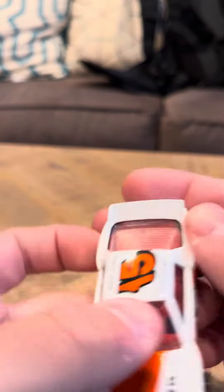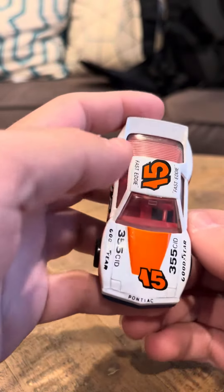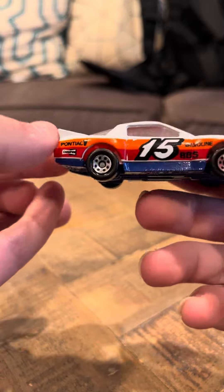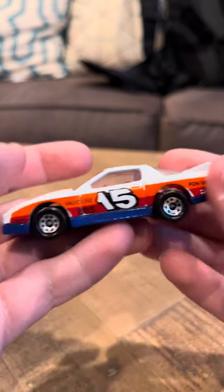It says on the top '15 Fast Eddie.' On the front here it says '355 CID Goodyear Pontiac.' It's number 15 on the sides, Valvoline, BBS. This is like a race car.